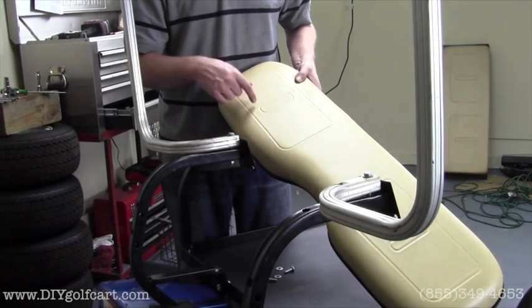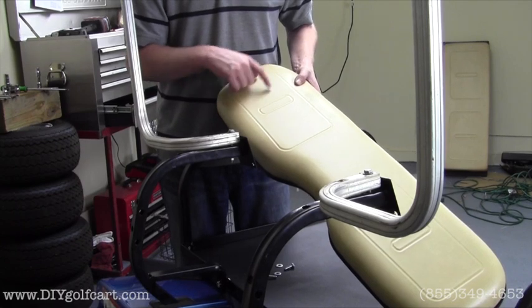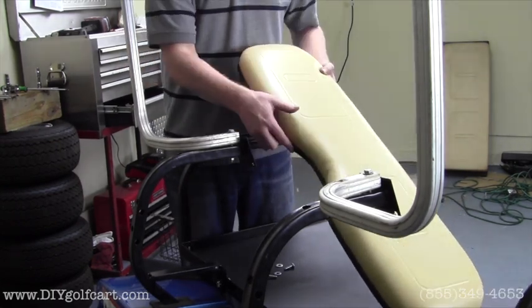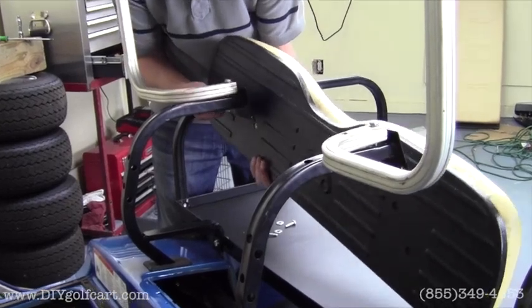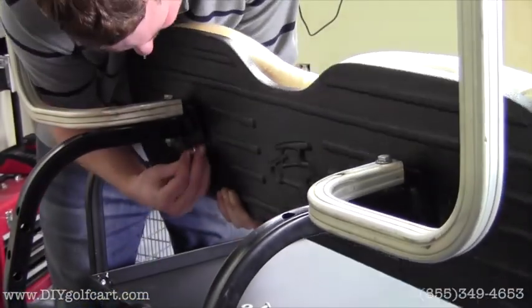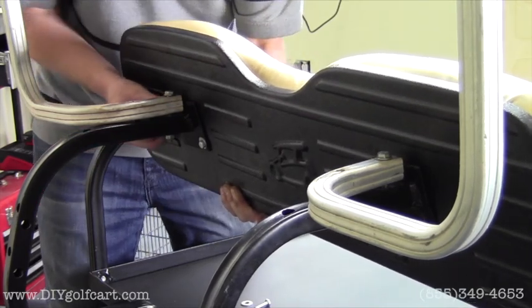Next we're going to install the seat back to the trees themselves. This is what sets our seat kit apart from all the other competition — the molded vinyl. It's fabricated to fit and match exactly to the front part of your cart. We have a 10mm bolt here; we'll run these through the holes and do the same to the other side.